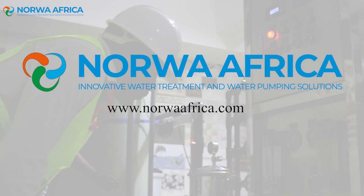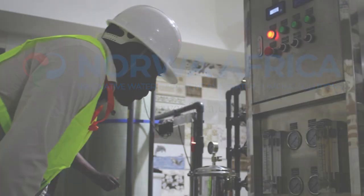For more information about our reverse osmosis cleaning services, please visit www.noraafrica.com or call us at 0740-232733.